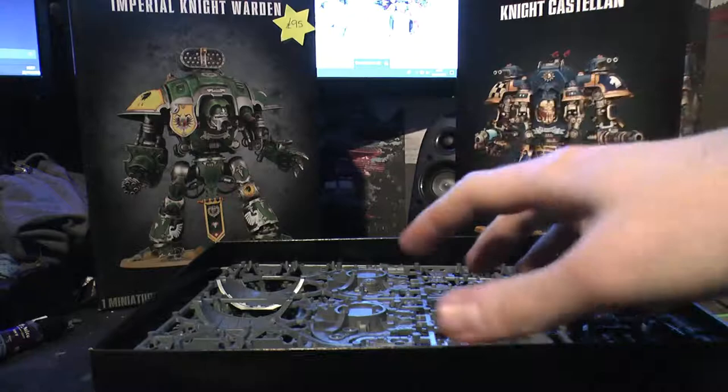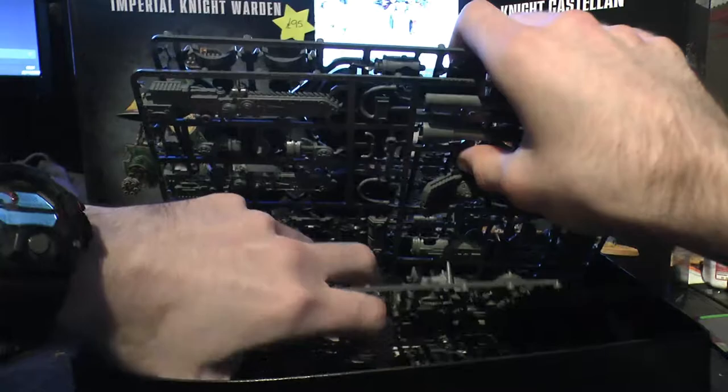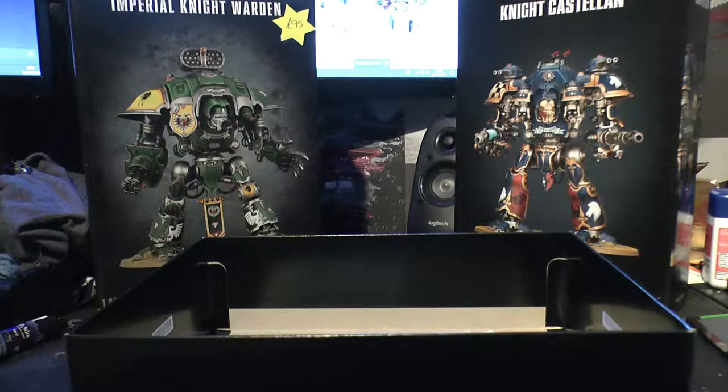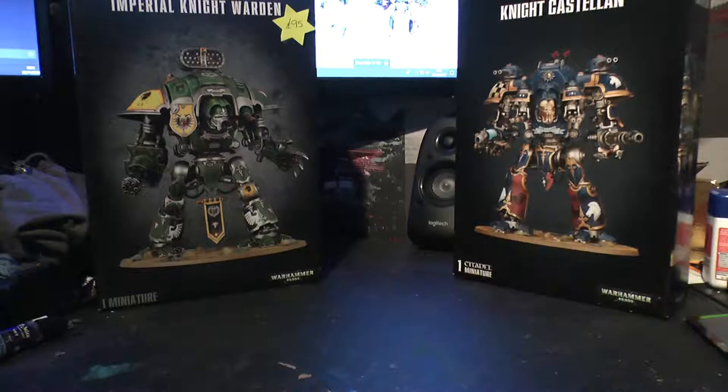So we have his instructions, nice and thick - we'll go over them in a sec. And we have one, two, three, four, five sprues. Let's get all these out. Normally it's four sprues, but obviously there's an upgrade sprue in it now.